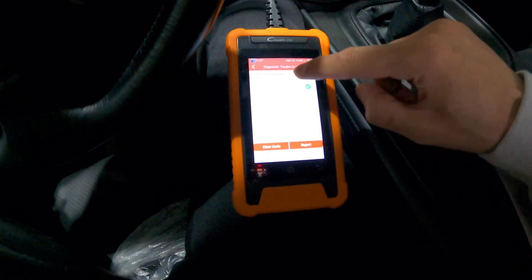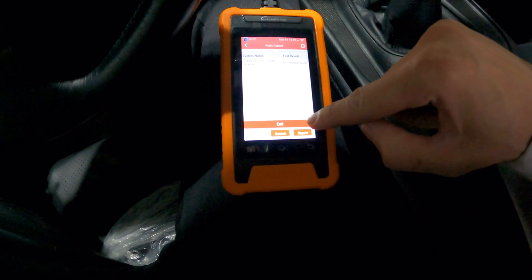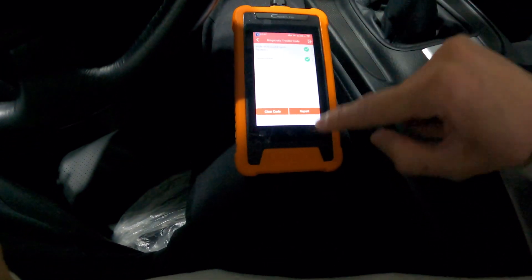Let's take a look at the engine system. We don't have any fault codes, but let's go ahead and read that just to make sure. No trouble codes. So that does it for the first function that we're going to test. We're going to go all the way back to the main menu and take a look at some of the other stuff.